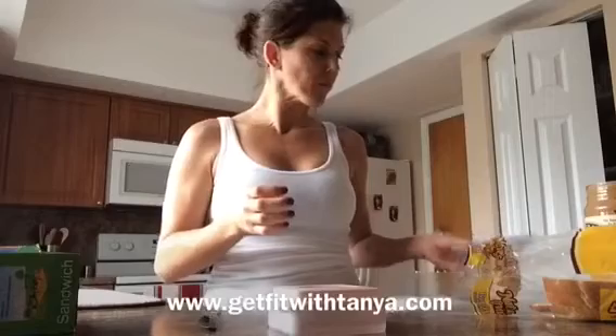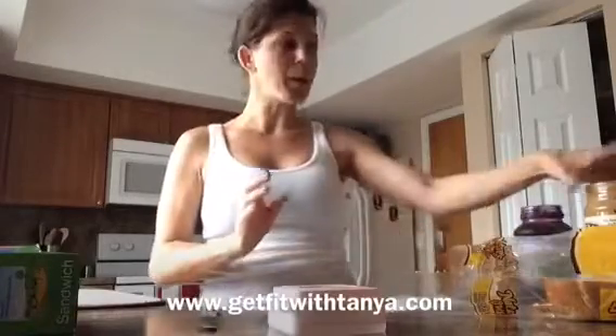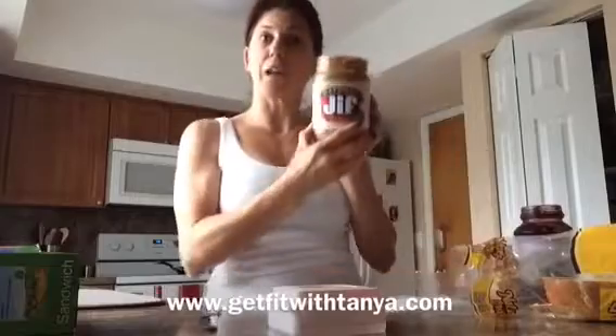So I had an idea, and I saw it when I was in Publix the other day — to make these sandwiches myself. I would have the bread, the peanut butter, the jelly, which I have all my supplies right here. I have my natural peanut butter, my grape jam that the kids like, and my whole grain bread.